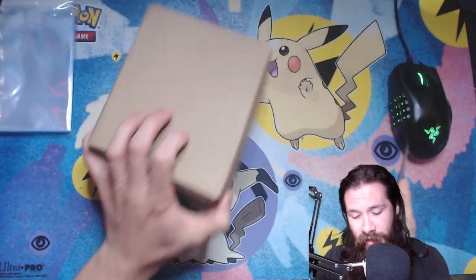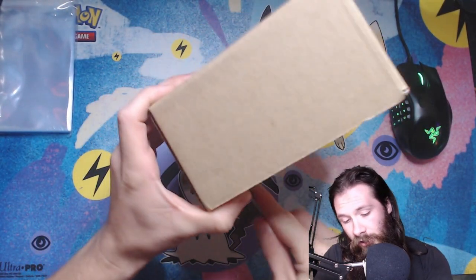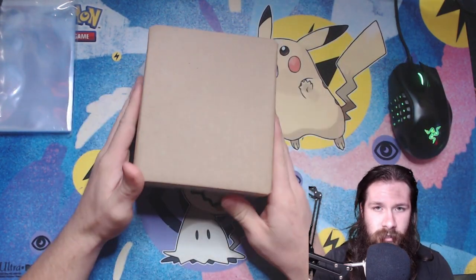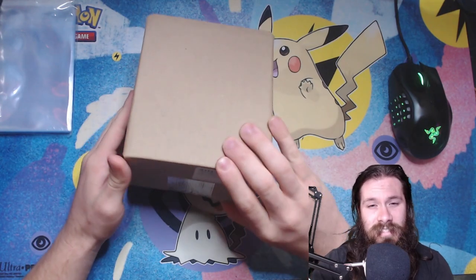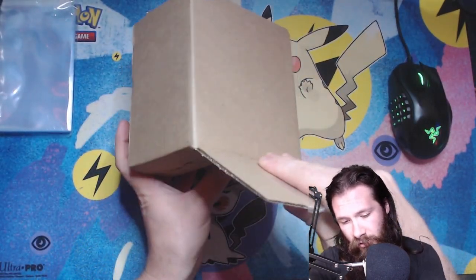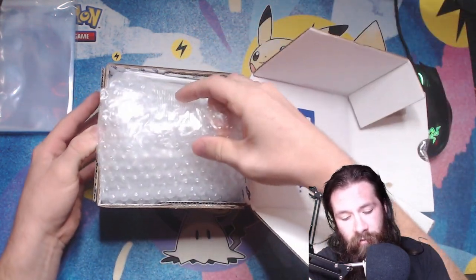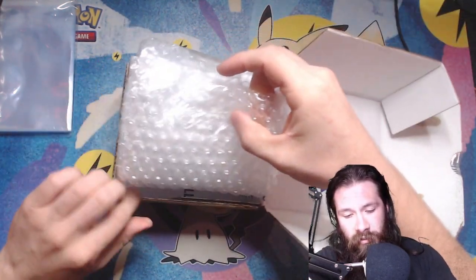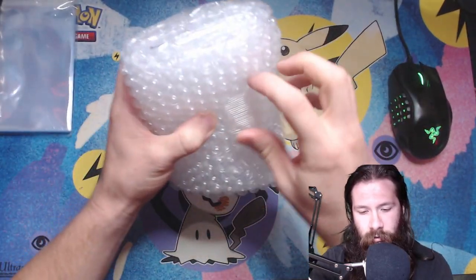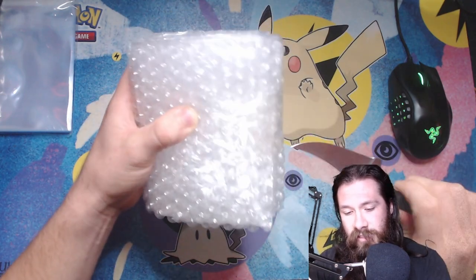The card looked like it was in pretty good shape. I took it out of the plastic and put it in a sleeve. I wasn't super confident in the centering for the card, so I'm not positive exactly what we're gonna see. I haven't looked at it yet, so I'm going to try to remove as much of the packaging as I can right now without actually seeing it.